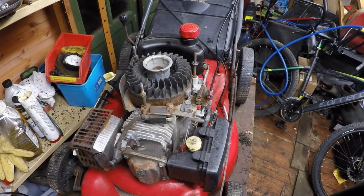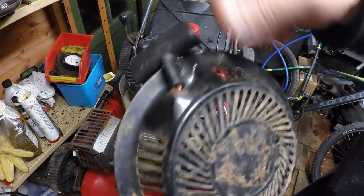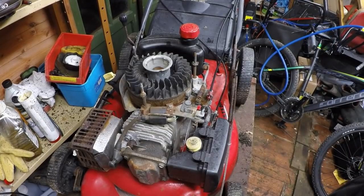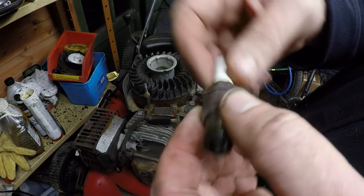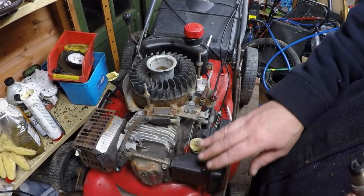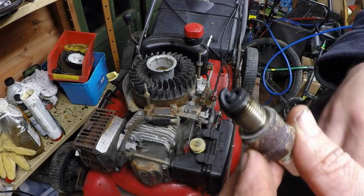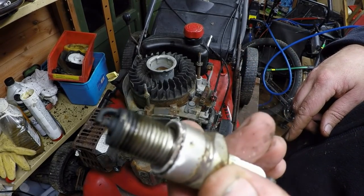Okay, so that's the engine cleaned off a little bit with an air compressor and a bit of WD-40 spray. I've also re-sprung the pull cord and put it back on top — just had to grind it off there to make it flat as I couldn't get the knot out originally. So that's all now back on. The spark plug is a Torx F7 RTC. I think I've got a spare in NGK. Let me have a quick look to see if I've got a spare one.